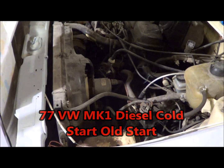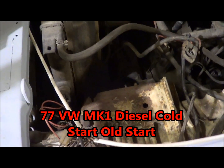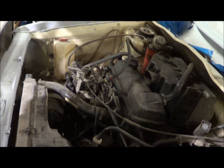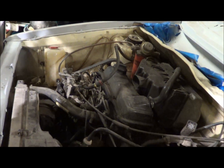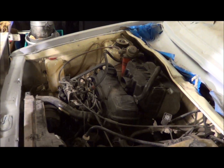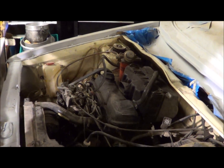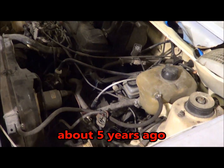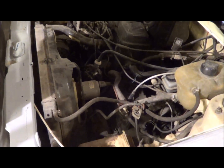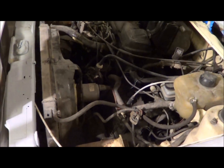I'm going to go ahead and attempt to do a cold start. It hasn't been run since I originally put this engine in, and like I said it's probably been — I'll insert the date here at some point looking back at the old videos — but suffice to say it's been sitting here several years without running. I figured I'd go ahead and see if I can fire it up. I'll round up a battery.